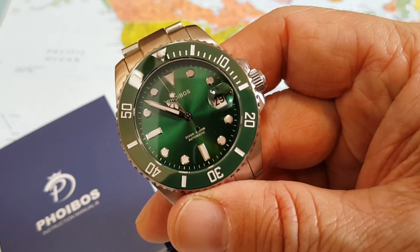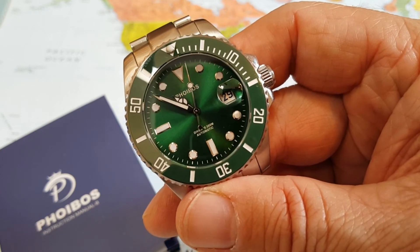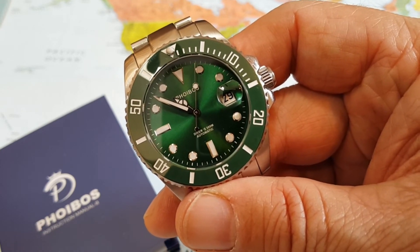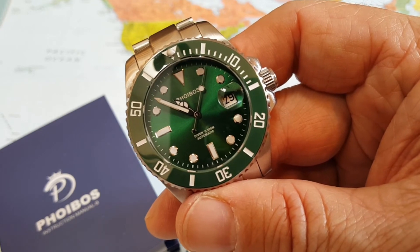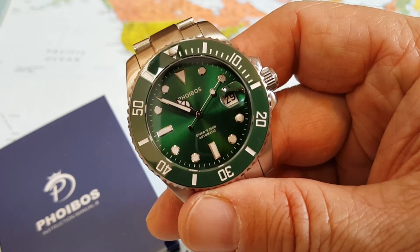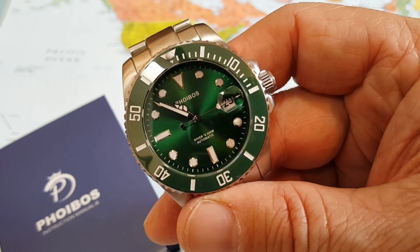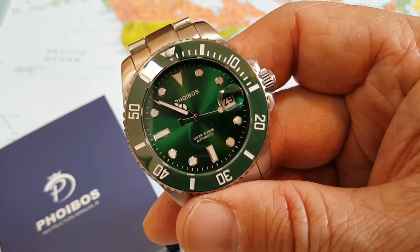I'm going to put a link to their channel or their website below, please check them out. This is a watch — whether you get the quartz or the automatic, they are well worth it. Hope you're having a great day. That's my short look at the Phoebus and stay well.